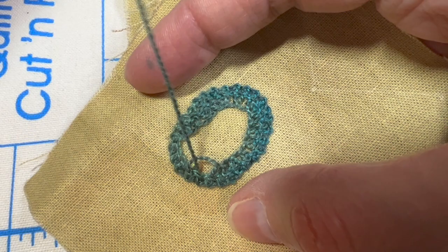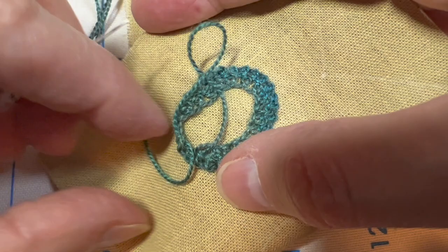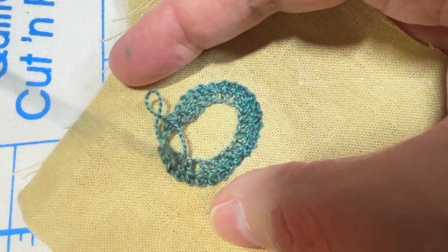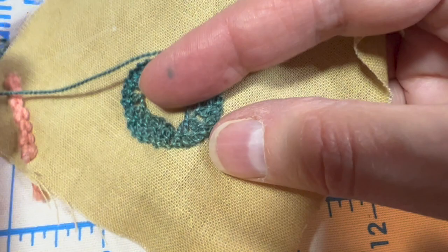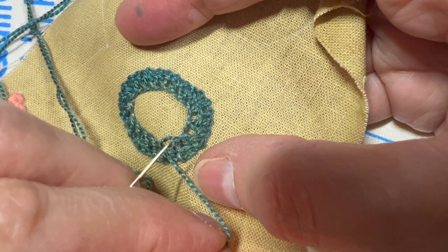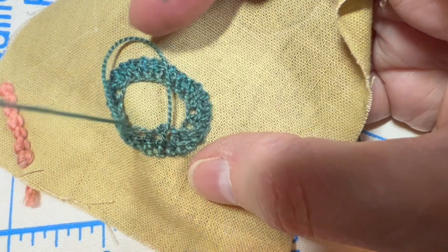I'm going to skip every other one as I go around — skip that one, go in here. You can also switch to a tapestry needle at this point if you prefer. Skip that one, go in here. Skip this one, go in here. Skip this one, go in here. And now I'm back to where I started.